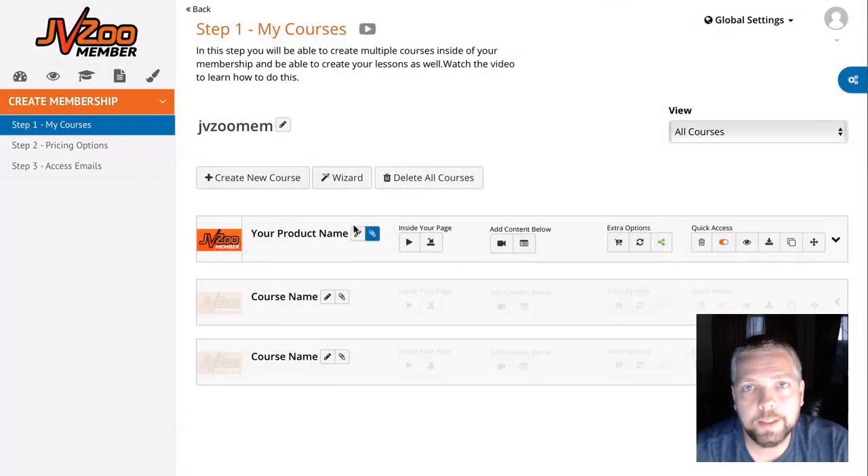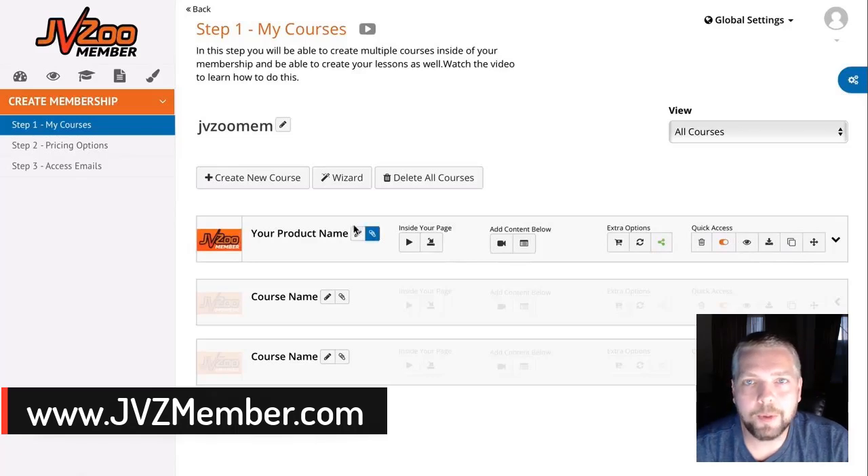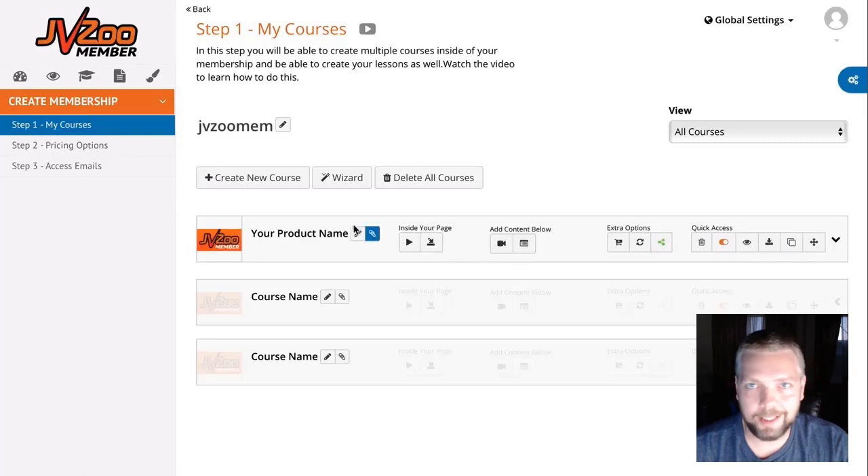Hey guys, this is Chris with Affiliate Tube, and today I have an amazing product review for you. It's called JVZoo Member, and it is a product creation and membership site platform — all-in-one — that doesn't require any technical skills to set up and get going to start making sales really fast. One of the best things about JVZoo Member is that there are no upsells, so what you buy with the initial upfront cost is everything you need to get it working.